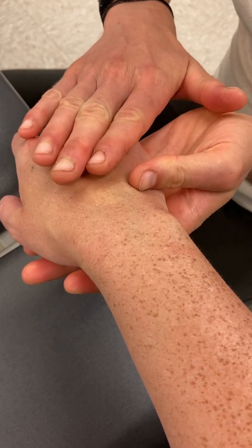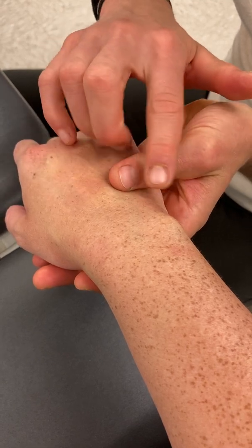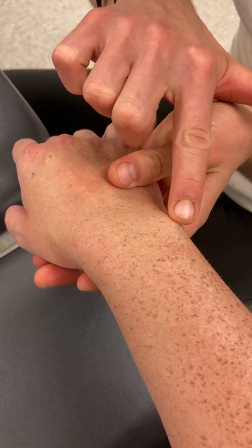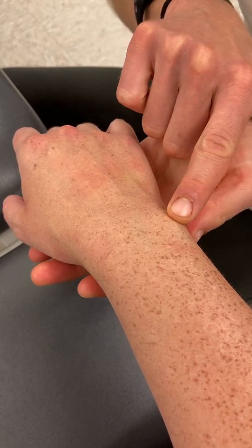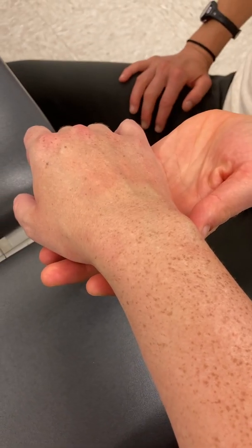One thing I forgot to mention on the dorsum is this prominence on the ulnar side — that is the ulnar styloid process. And I think that's it for carpals and wrists.